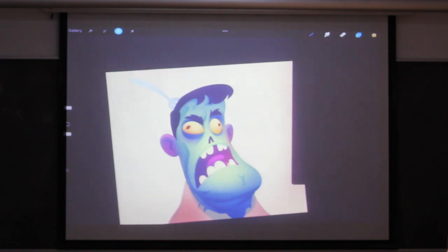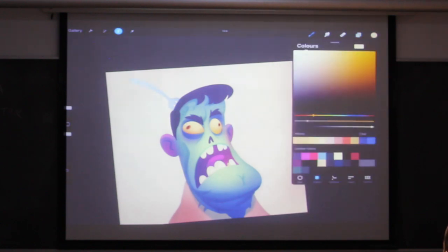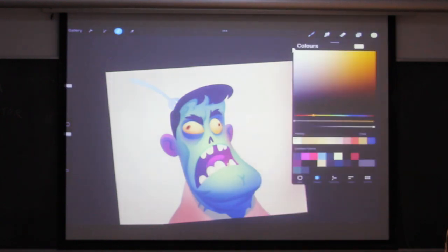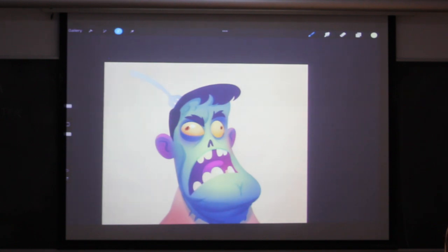In this layer I sometimes also do the speculars, which are basically shines that you get from shiny objects. Every object has a specular highlight in real life as well, but it depends on the surface. It's really a tool you can use to explain to the viewer what kind of material it is. So if I do a sharp little dot here, it looks like a very glossy shiny object — like a pool ball. But if I make it softer, it's going to look like something less shiny. This is just something you control with the sharpness of the highlights.